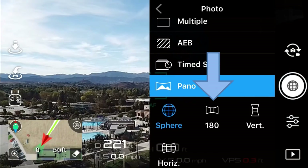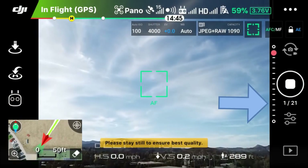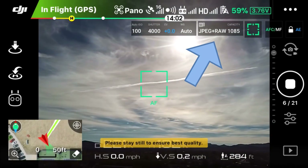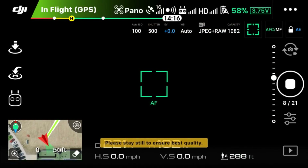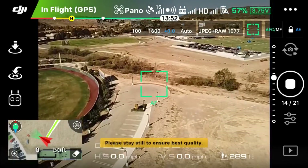There are four options. I'm going to start with the 180 Pano. You can see under the record button there are 21 photos that are going to be taken, and it gives you status as it takes each photo. Take note up at the top right that it is recording these images in both JPEG and RAW. It needs to use the JPEG images to create the panorama, while the RAW images save to the memory card, so you'll have both formats available for processing separately from the app.